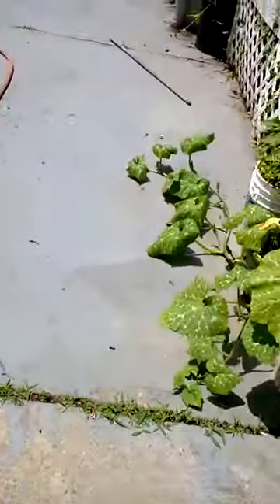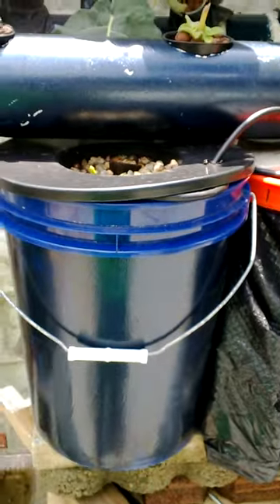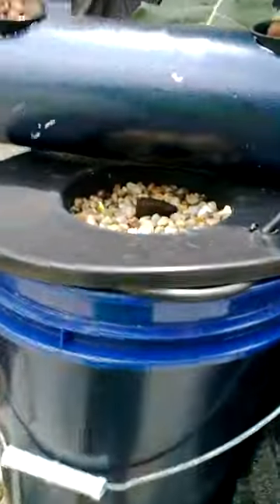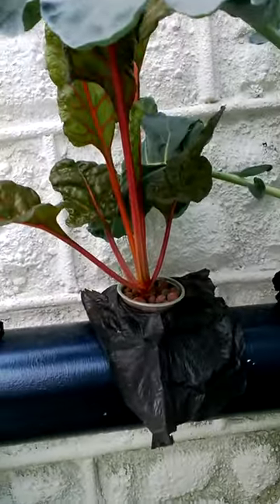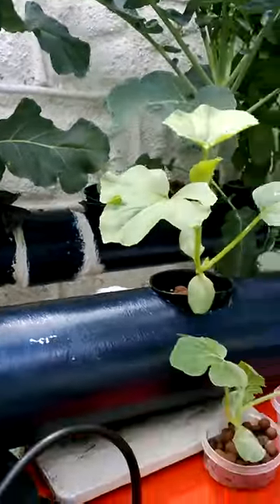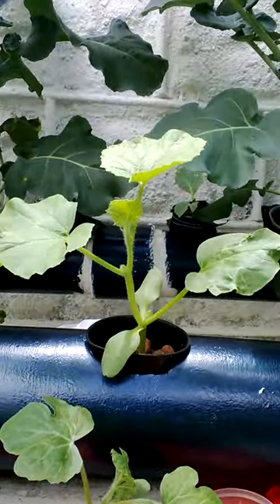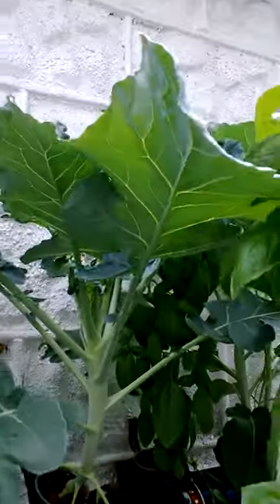Just a little update on the PVC. Just started these — cantaloupe. This is my deep water culture, I believe watermelon PVCs, just started that. Gotta water it again. Parsley, broccoli flowering a bit, gonna have to cut some of that. More cantaloupes just started. Back there is baby broccoli — you can see that there. More broccoli didn't flower yet.